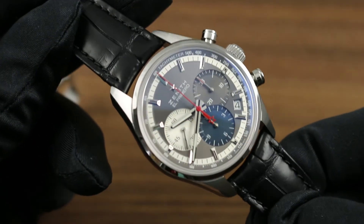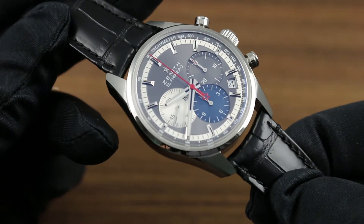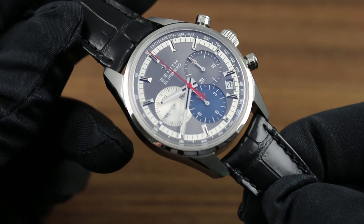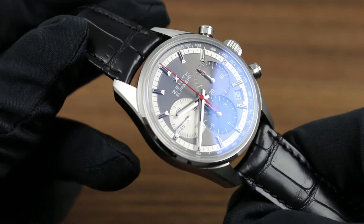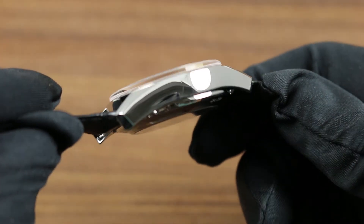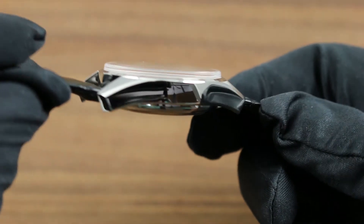The spring bars have a slight arc to them to trace the contours of the case and create a more integrated overall aesthetic. The lug profiles are very much a product of Zenith's heritage, being heavily inspired by the original 1969 models. You can see a sensuous compound curvature to the beautifully polished case flank.